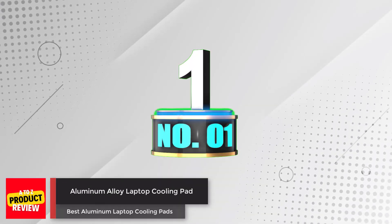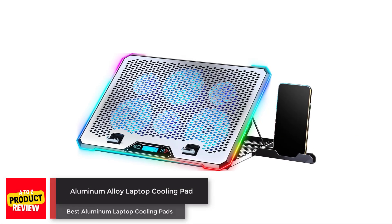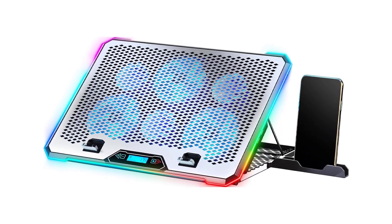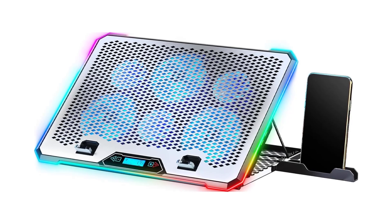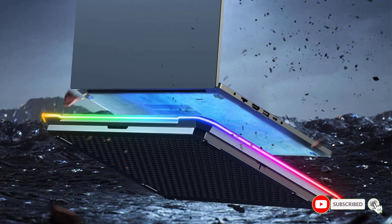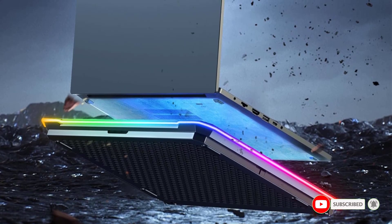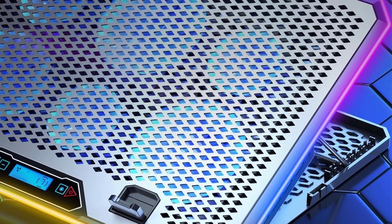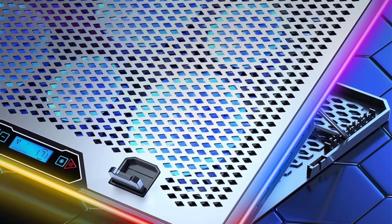Number 1. Aluminum Alloy Laptop Cooling Pad. The Kiley Aluminum Alloy Laptop Cooling Pad is a versatile cooling solution for 15.6 to 17.3-inch laptops. With six high-speed silent fans, this cooling pad effectively prevents your laptop from overheating. The adjustable height angles and speeds allow you to customize the cooling experience according to your needs.